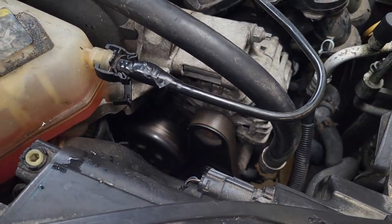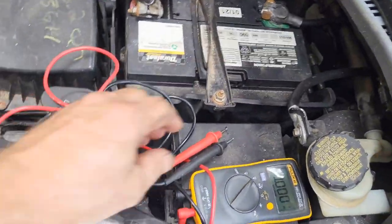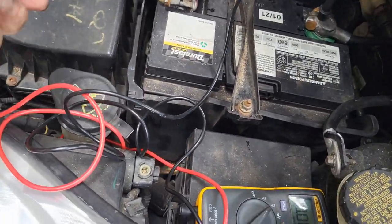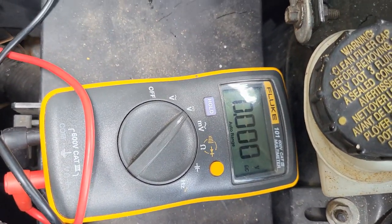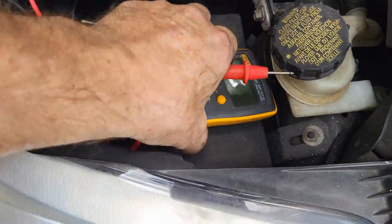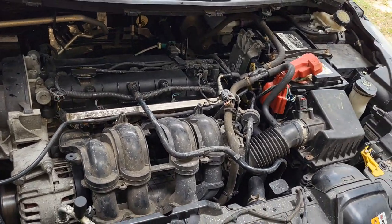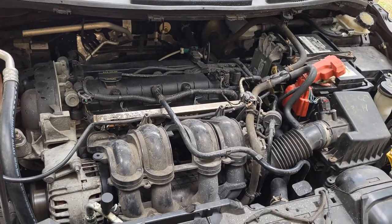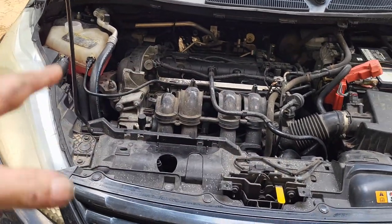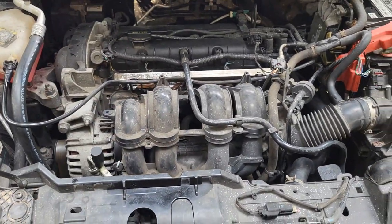Well, there you go — alternator's back in, we got it running, getting some juice in her. As it starts to cycle we'll add more. 14 volts — right on where we want it, charging. We got it. It was a winding path that took us here, but we got it. I think we're good on this one. We've done a lot already to this car several weeks ago — this was just the last bit. We wanted to make sure we had good fluids, so we've done all that. We got some new radiator hoses on, which made the big mess that we got in — but we got out of it.